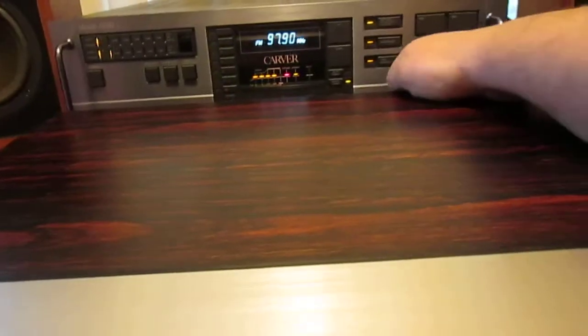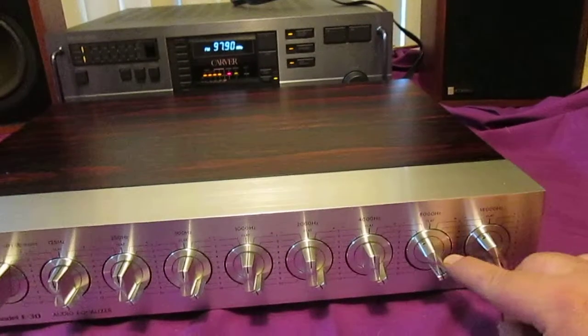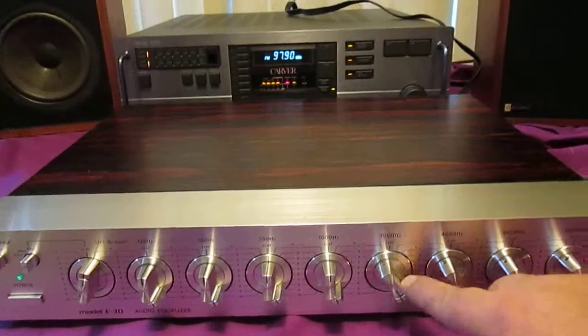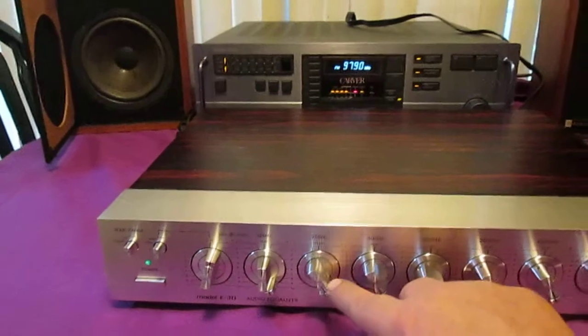Alright now I'm going to do the other channel here. Same numbers. Can you see any scratchiness on anything? All the controls are smooth.